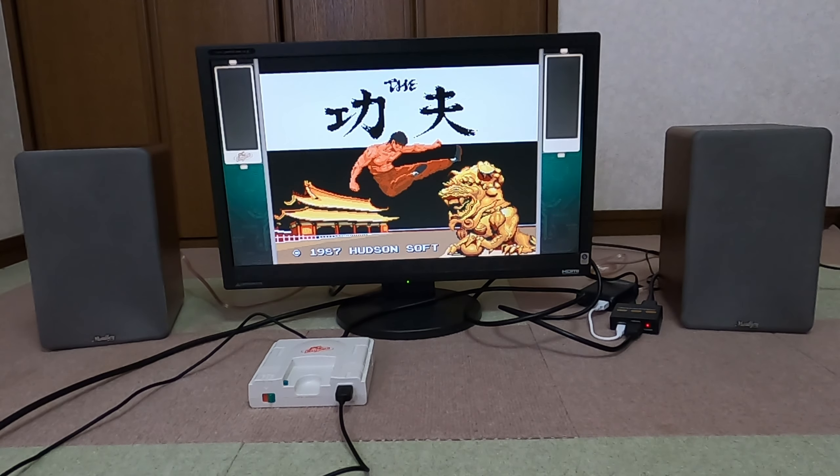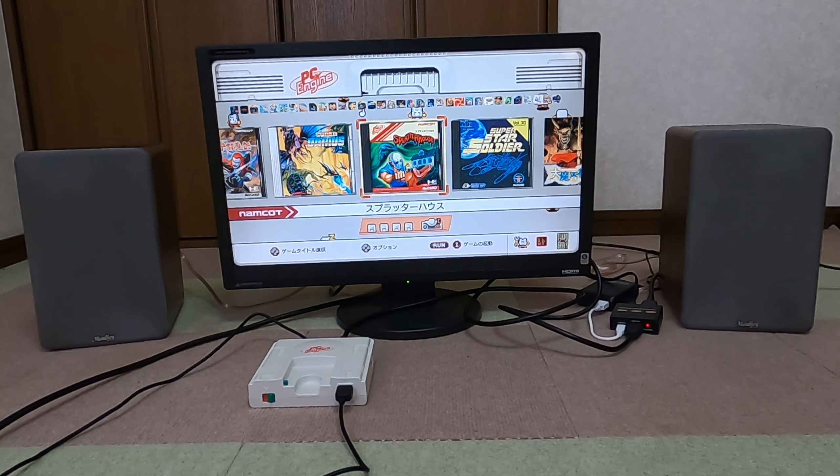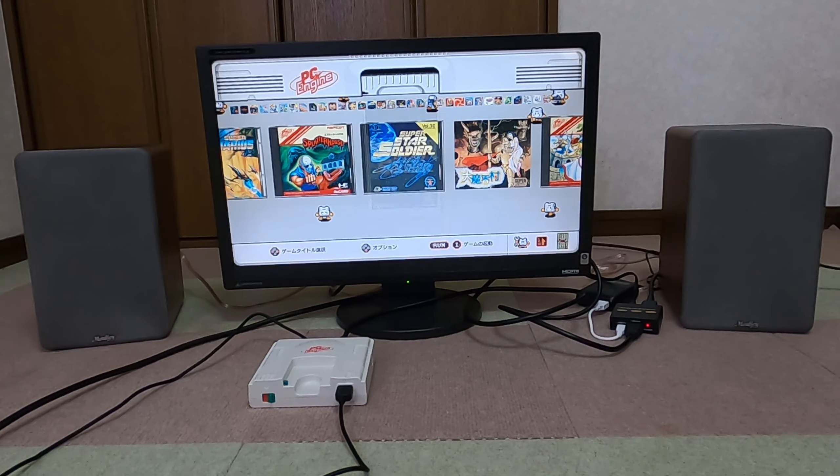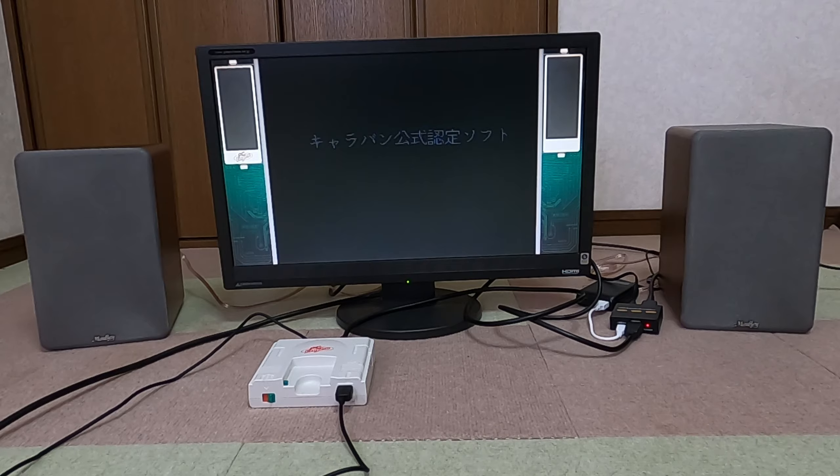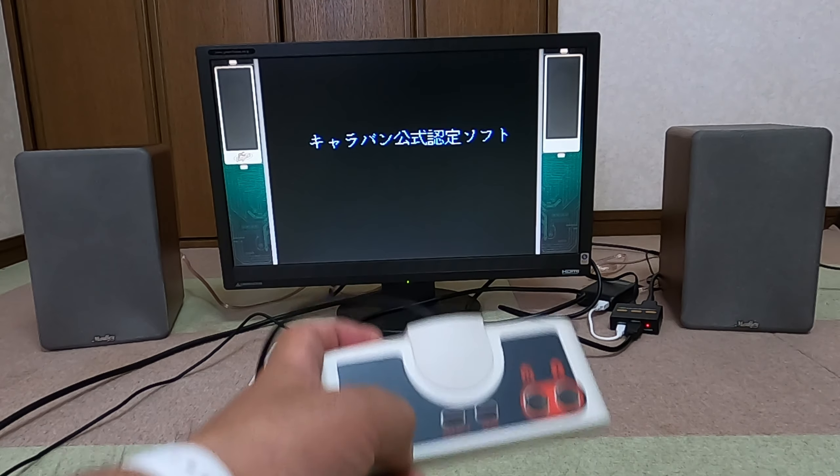はい、結構ね、アナログですけども綺麗な音で、大きく出すことができます。試しに何かやってみたいなと思いますね。懐かしい。懐かしいなぁ。PCエンジンですよ、PCエンジン。